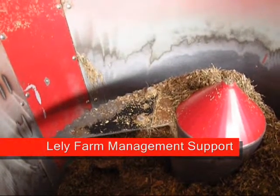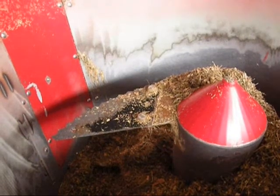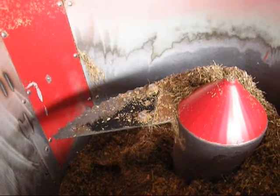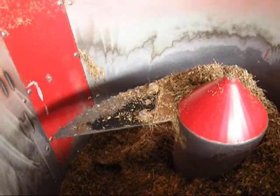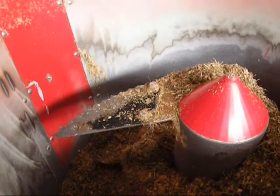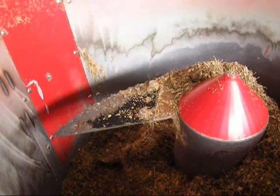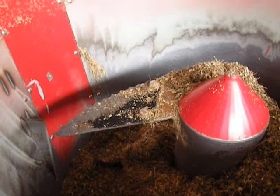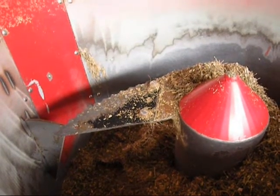The configuration of your knife depends on the ration that you are loading. For example, if you are loading your dry cow ration with a lot of straw or hay in there, you can choose to have the counter knife completely in for 100% of the time.